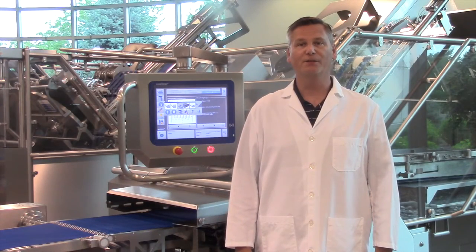Hello, I'm Kevin Dusterhouse, Service Manager at Weber. Follow this quick tip to keep your slicer performing at its best.